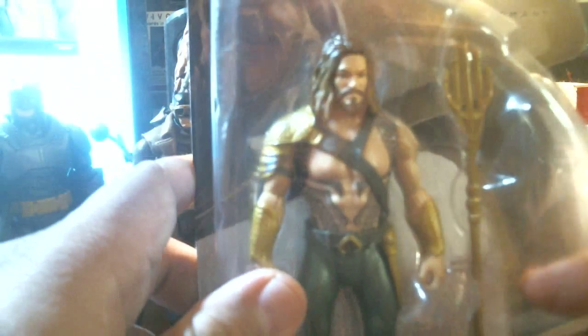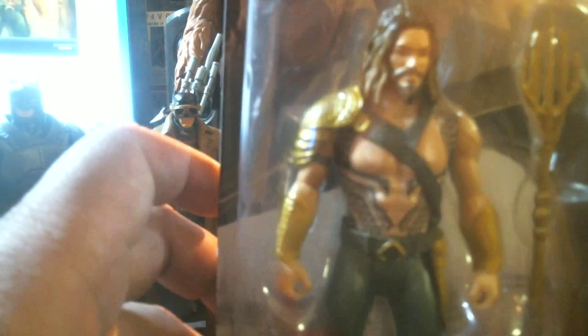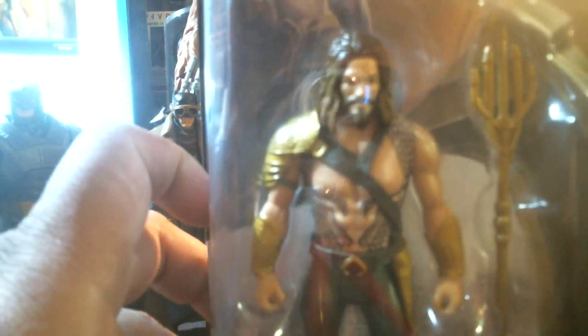So this is the chase figure — this is the one to get. The one with the tats and with the bronze plastic trident. If you're lucky to find one, this is the one to get, because I'm sure he's gonna play an important role in part two, whatever happens with part two.